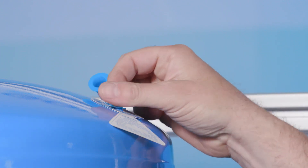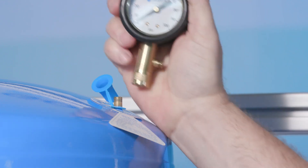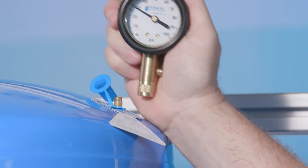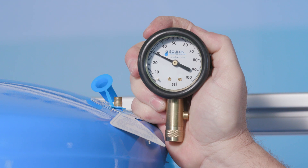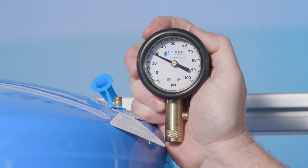Third, locate the air valve. You can see the air valve for this tank here. If you don't find it here, it may also be located on the bottom or side of the tank, depending on the type of tank and its orientation. Next, you're going to remove the valve cap, like this. Then take your high-quality pressure gauge and firmly insert it into the air valve. The pressure the gauge reads should be within 2 to 3 psi below the cut-on pressure. If you think your tank may have an air leak, you can use soapy water on the valve and tank seams to check for leaks.